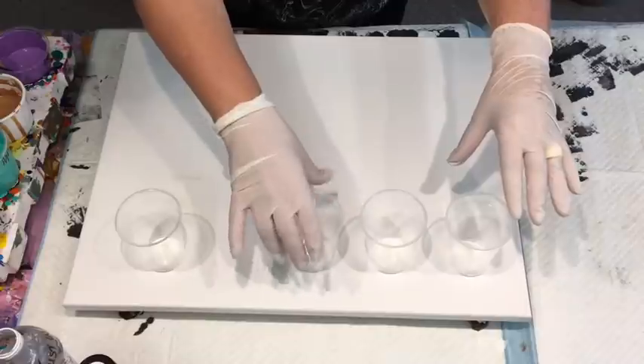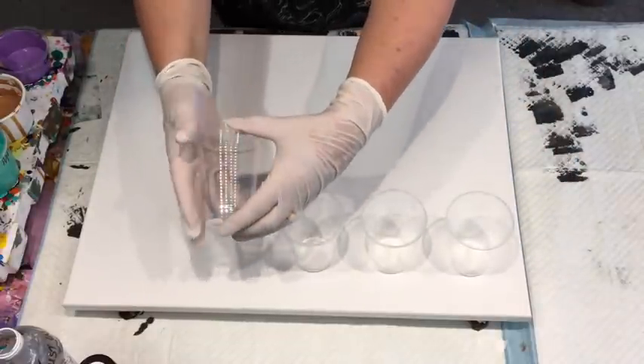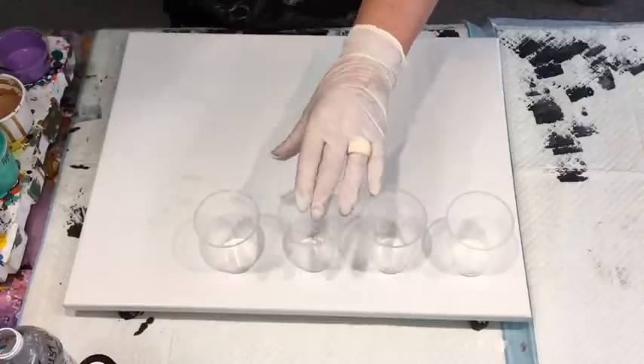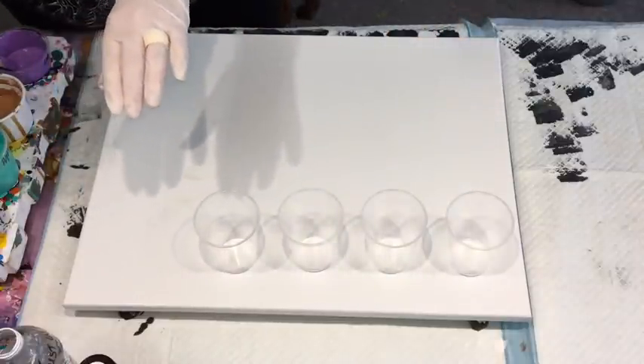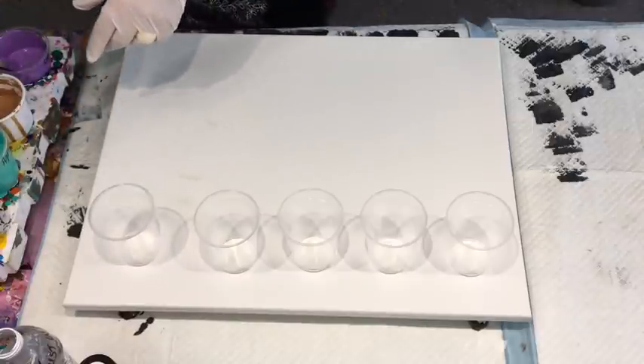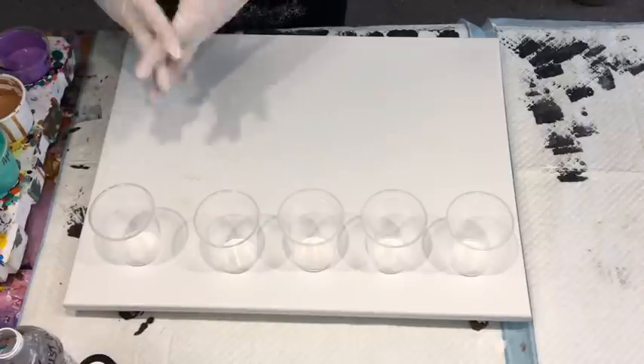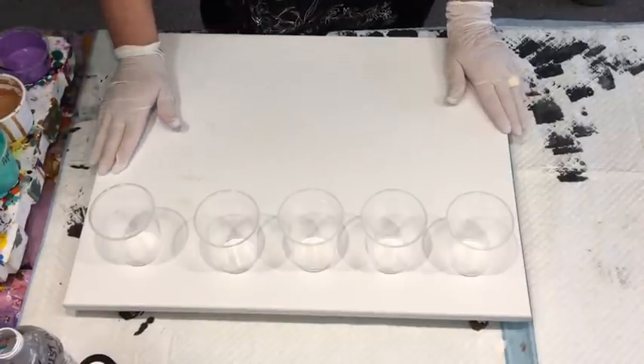I'm not sure if I should do four or five cups — they're only the smaller coffee cups, so maybe I should do five. I just want to mix it up a bit in that I'm going to do cups in completely odd colours. You'll see as I go along.